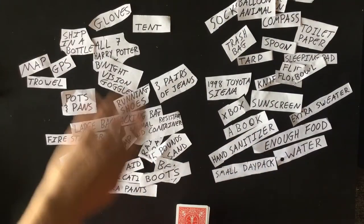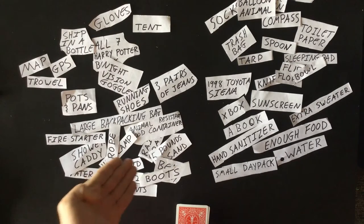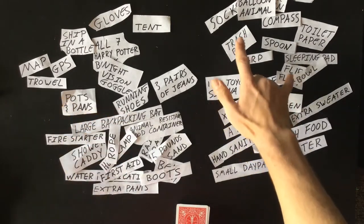After you've played the game, spread all of your cards out so you can see what you all got, and compare who might be more prepared for the hike. So this person, in terms of footwear, might be a little more prepared because they can choose from boots or running shoes, while this person just has flip-flops and socks.